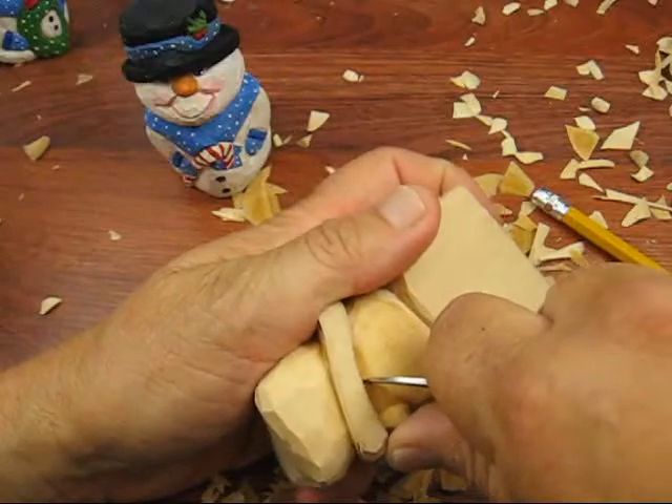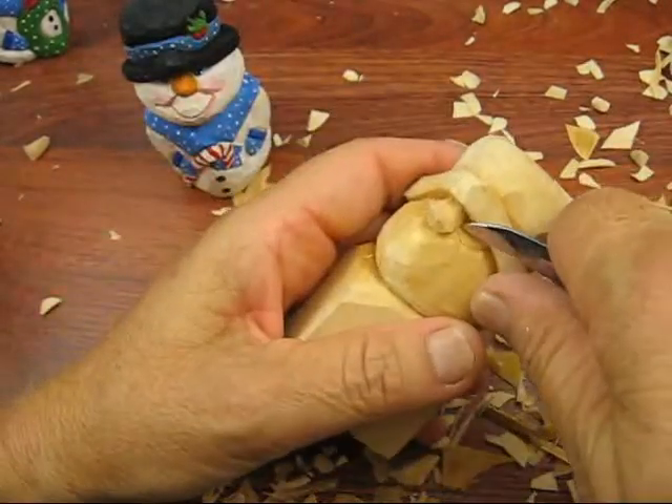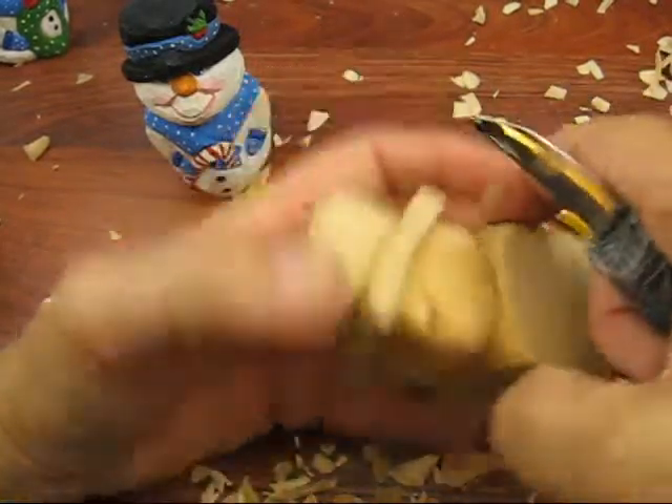We'll do the next one. They don't have to be really deep — it's a snowman, that's all it is. It's a nice little character to do.